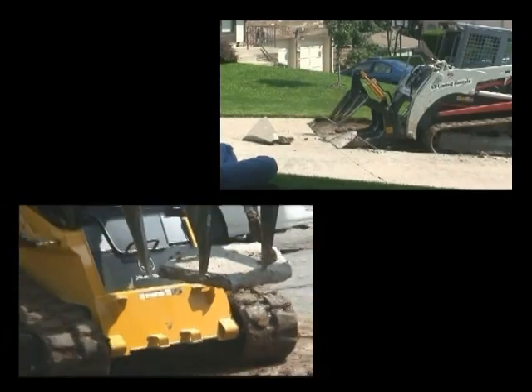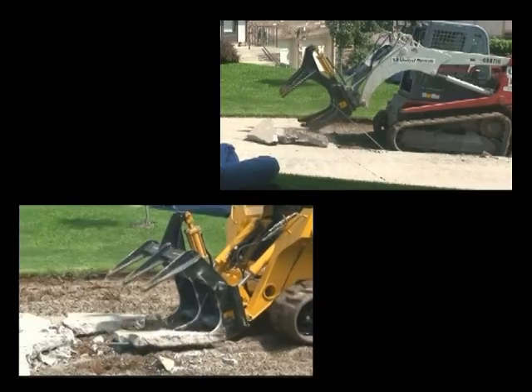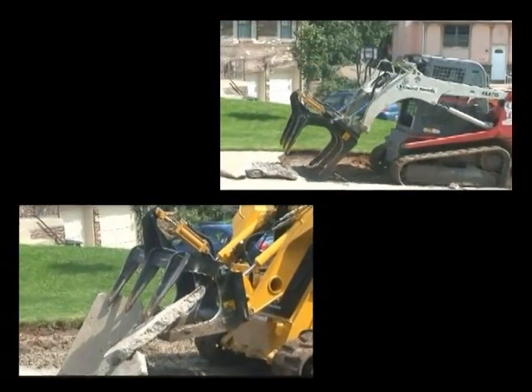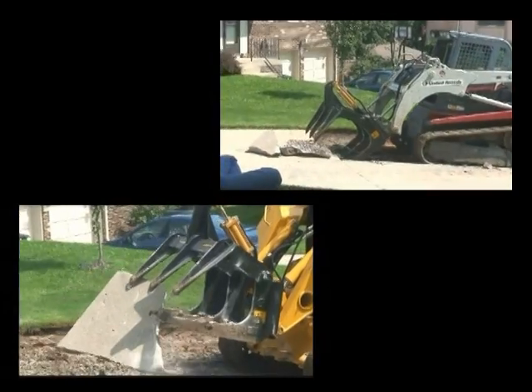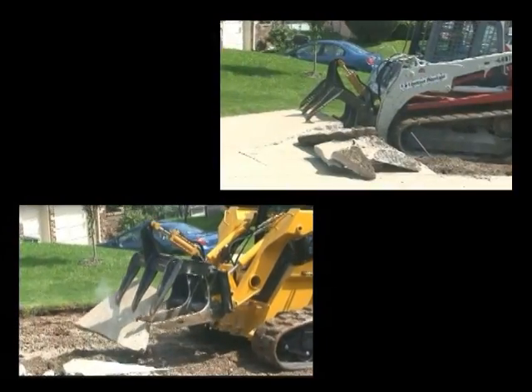Since the dump truck was not always available, the slab pieces are stacked. This allows the grapple operator to continue his demolition work, stopping only to load the truck when it's available. This saves valuable equipment and dump truck time and keeps the operation running smoothly.